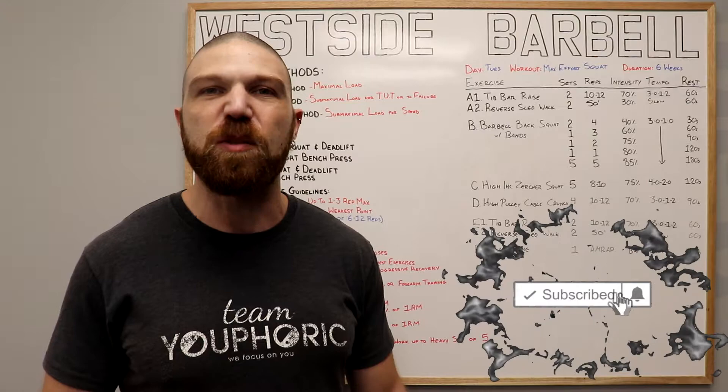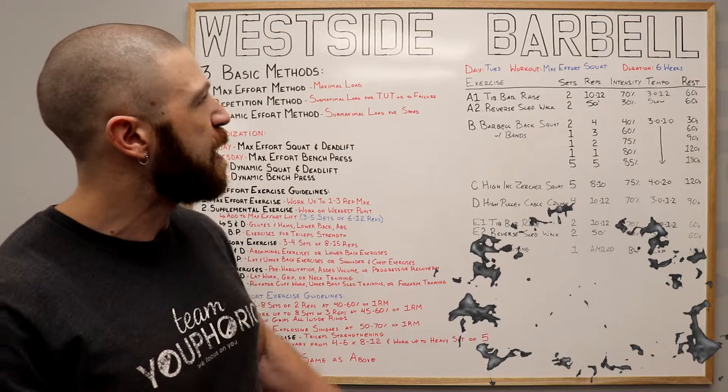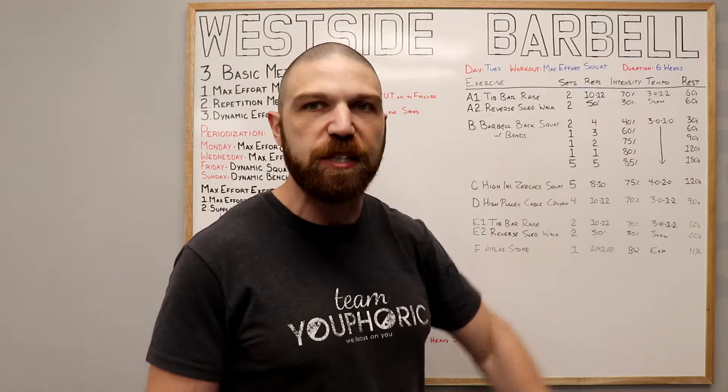Now let's get into the breakdown of the routine. This right over here is the Tuesday workout. It is the max effort squat workout and it's going to last six weeks long. With regard to the exercises, your first two are going to be your other exercises — your warmup and your cool down.